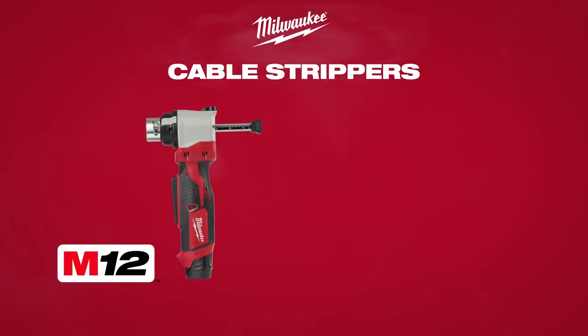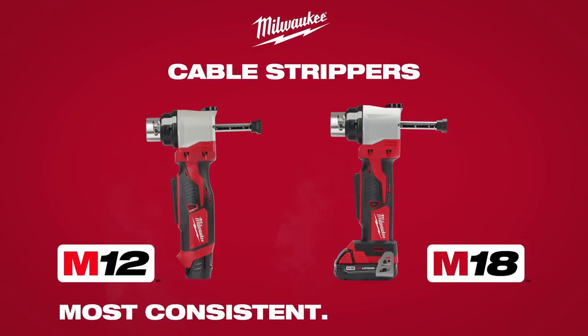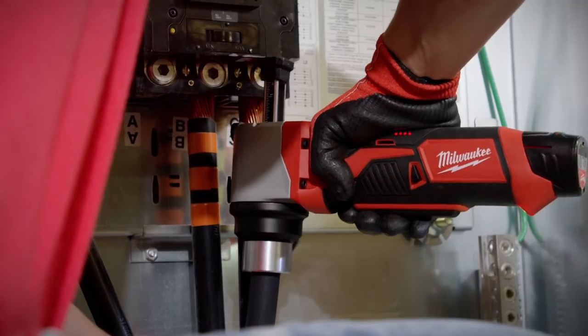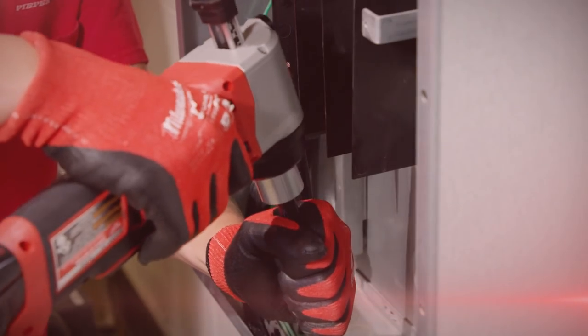Milwaukee introduces the M12 and M18 cable strippers, delivering the most consistent, best access cable stripping in the industry. Designed with no exposed blades, the M12 and M18 cable strippers protect you against cut injuries on the job.